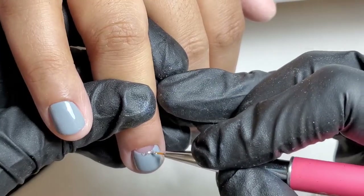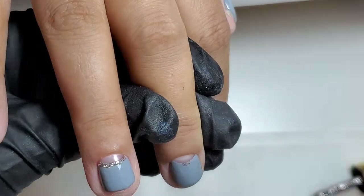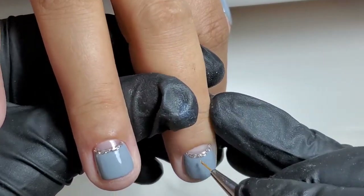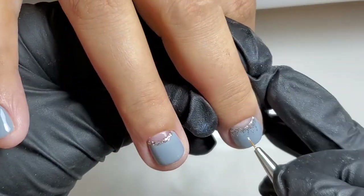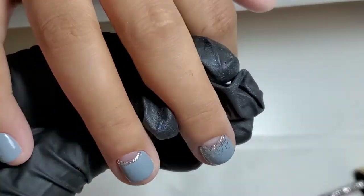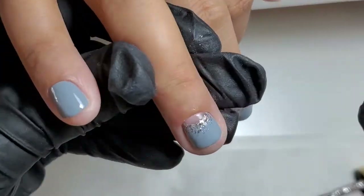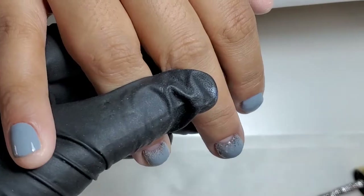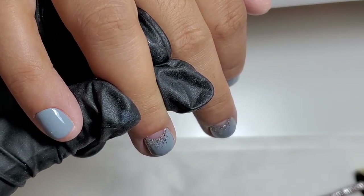After it was decided to beautify, I wanted to discuss with you the types of clients who bite their nails. From my experience, I would divide them into two categories. The first is a client who doesn't care much about how their nails look, and just from time to time they want to get their nails done — just for fun or for some special occasion.